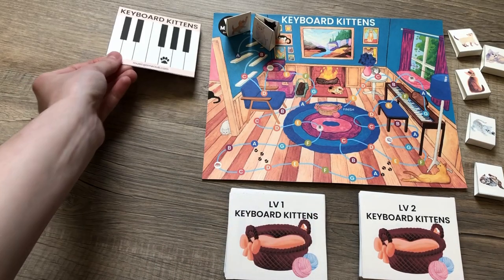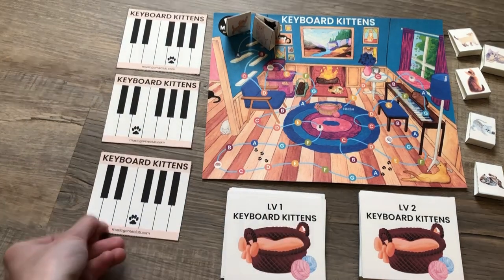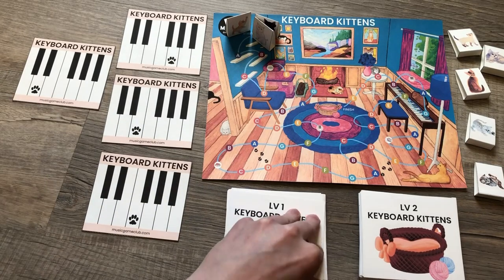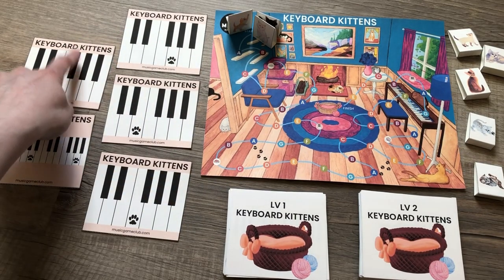So we're going to start with level one. We are not using specialty cards, so if we flip any of those up, they go out. We're going to flip up five cards. Then you're going to play all of the cards, and I'll play them top to bottom.